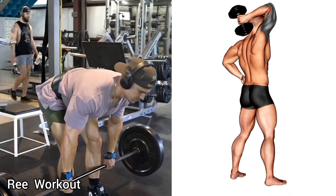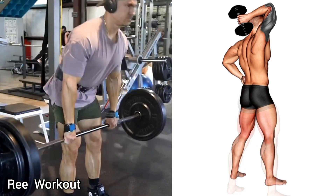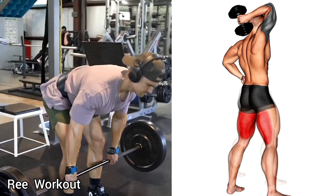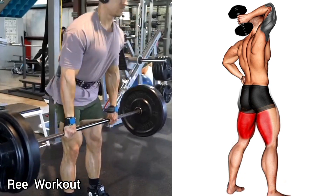Barbell stiff-leg deadlift: stand upright and hold a barbell at arm's length, bend forward at the waist and lower the weight downward while keeping your legs straight. Stop before the weight touches the floor, then rise it back up.